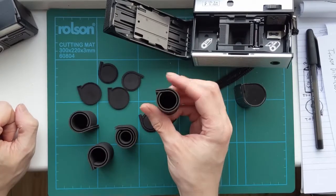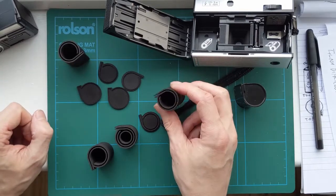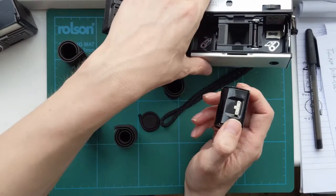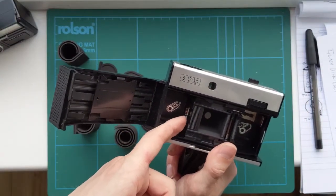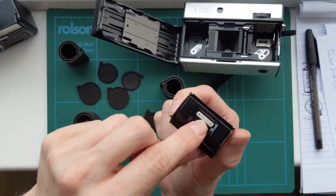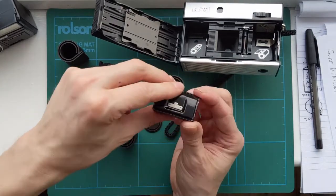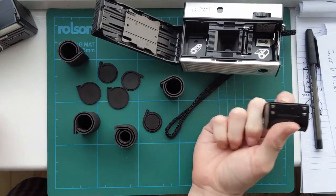I wanted to make something that could be reusable and would fit in there. Some cameras have this metal plate thing, and on the Rapid cassettes there's also a little thing that says 'E'. These are basically varying sizes and that determines the ISO — so 'E' will be like ISO 200 or something. That's basically how the camera knows what ISO film you're using.